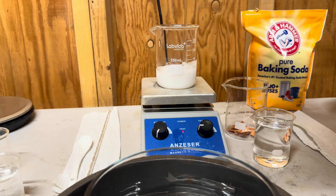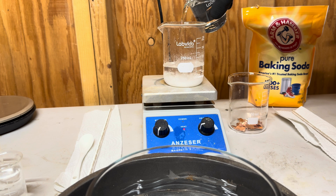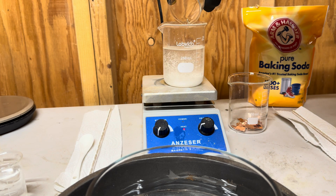Then carefully add 100 milliliters of hydrochloric acid and give it several minutes to settle.